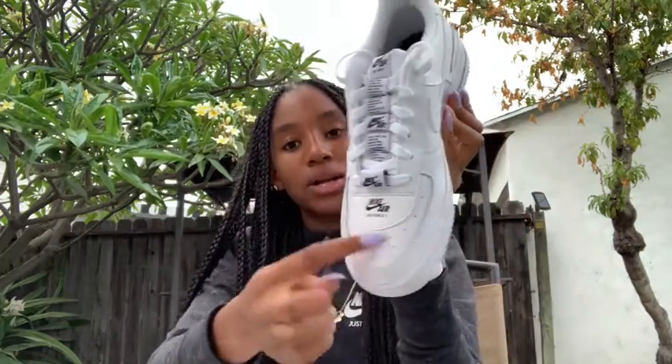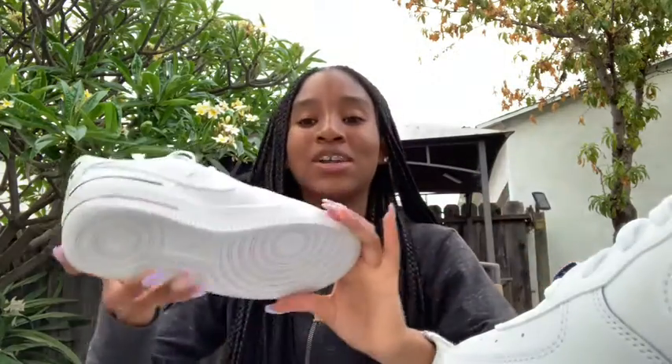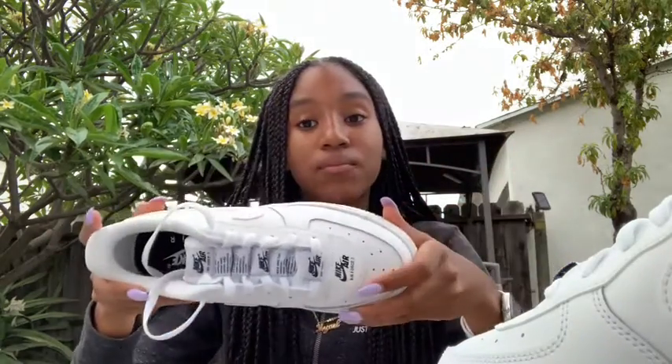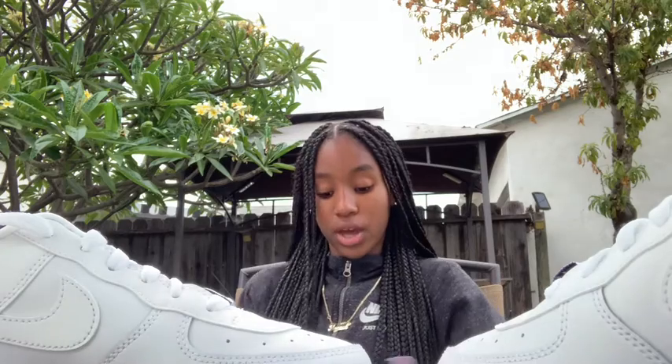And then you have this little tab right here on the back. The second shoe looks the same. I've only worn these like once — I put them on after I got them and walked outside, but I haven't really worn them yet. They're so cute. You guys have seen them now.